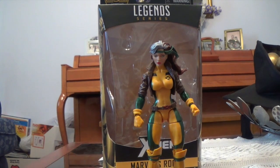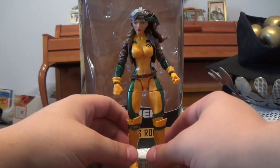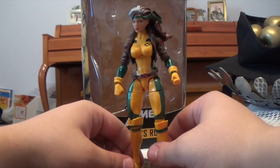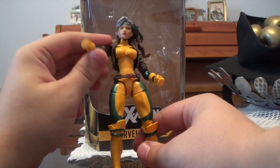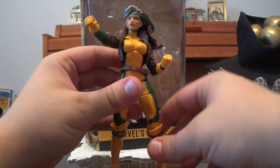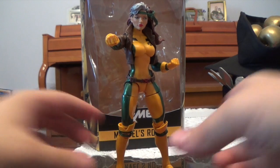If you guys enjoy my review, make sure to hit like and subscribe. I'm really happy that I got this figure — I'm probably going to get Iceman and Kitty Pryde, and maybe Phoenix. Probably not Havoc. I might get a full set still and maybe sell this Rogue or something. If you guys enjoy this video, hit like, hit subscribe, and comment down below your thoughts on this review. Make sure to stay awesome — keep posing, keep collecting, do all that stuff, and have a happy rest of your day.